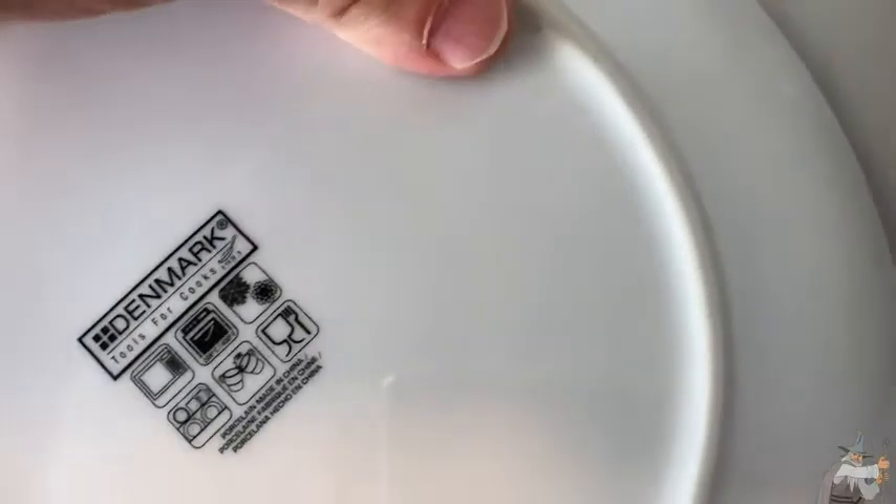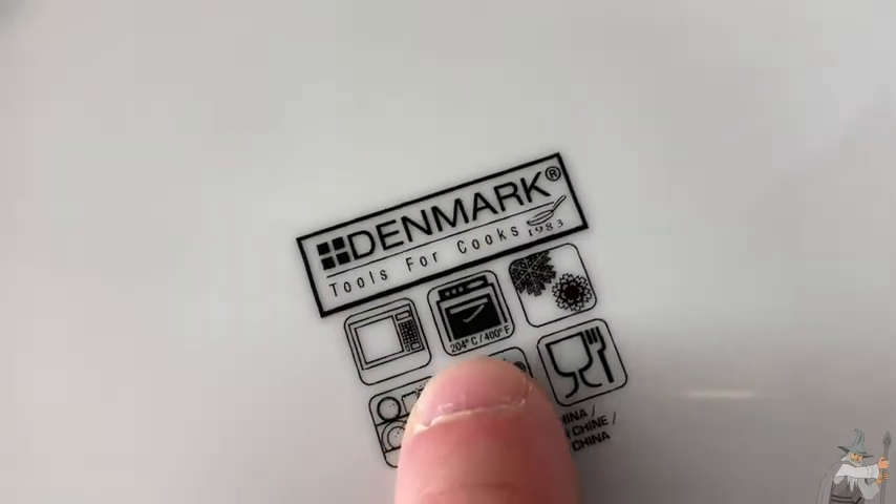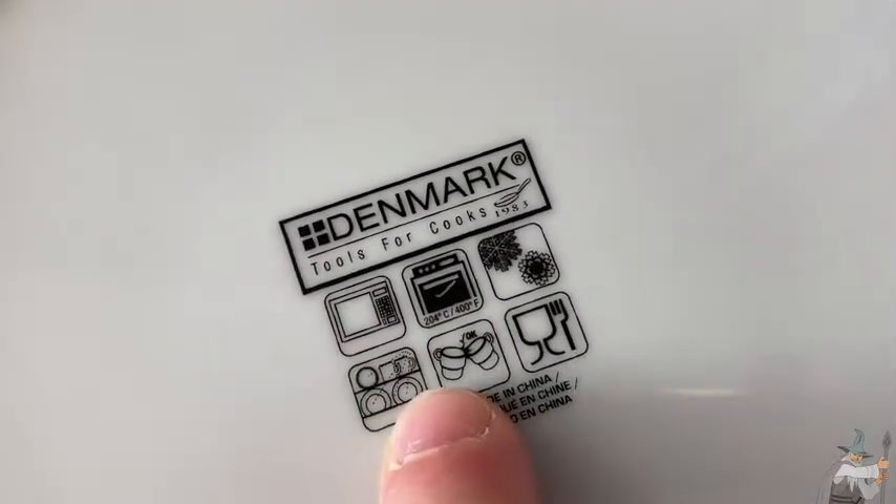The really interesting thing about these plates is you can actually put them in the oven. They are oven safe for up to 400 degrees. It says so on the back — Denmark Tools for Cooks — 400 degrees.